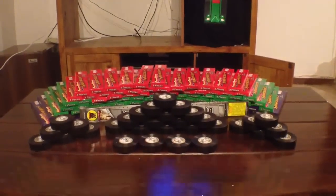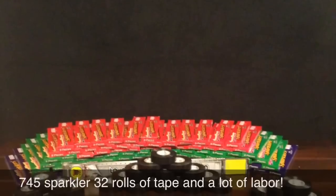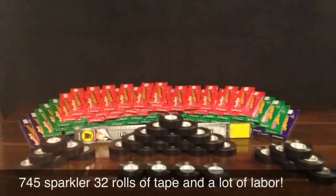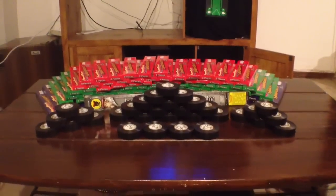Here's how to make a sparkler bomb. First thing you're going to need is one roll of electrical tape for every 24 sparklers, and the tape is going to be around 50 to 60 feet per roll.